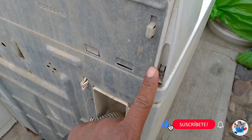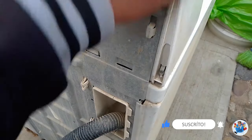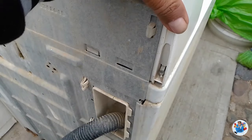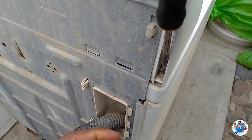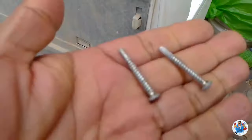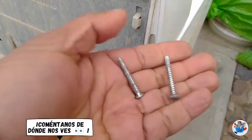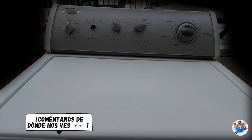En la parte de atrás la lavadora tiene dos tornillos largos que sujetan el tablero. Tenemos que quitarlos para poder quitar el tablero y tener acceso al interruptor de la tapa. Aflojamos esos tornillos, trae uno en cada lado. Ya hemos quitado los dos tornillos que sujetan el tablero en la parte de atrás, uno en cada lado. Ahora ya podemos remover el tablero.